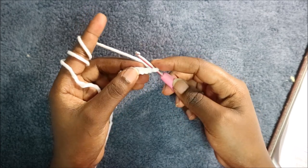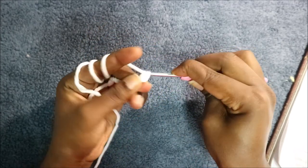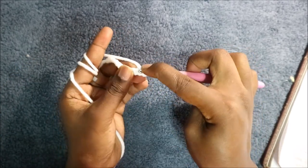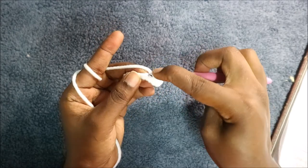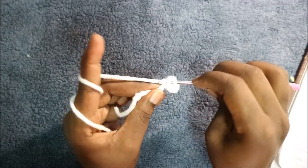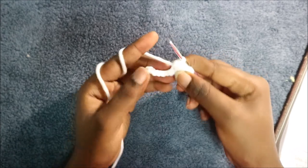After we do chain 11, we're going to start from the second chain from the hook and do half double crochet all the way across until the end. Do half double crochet in the second chain and repeat that across, continuing half double crochet all the way.